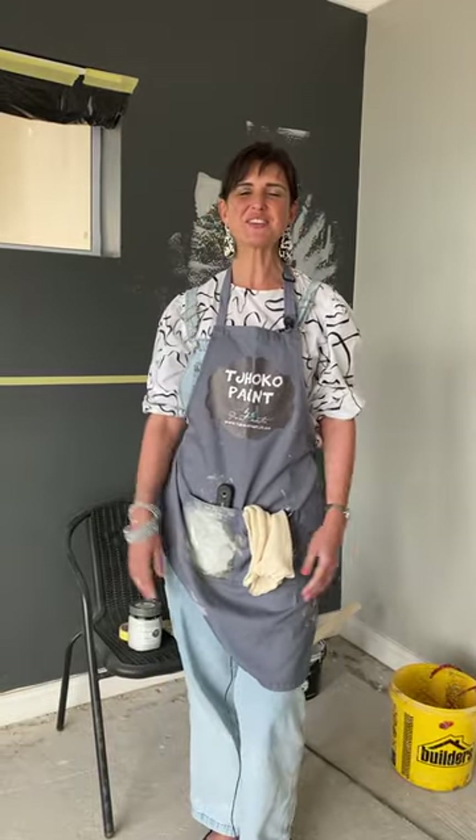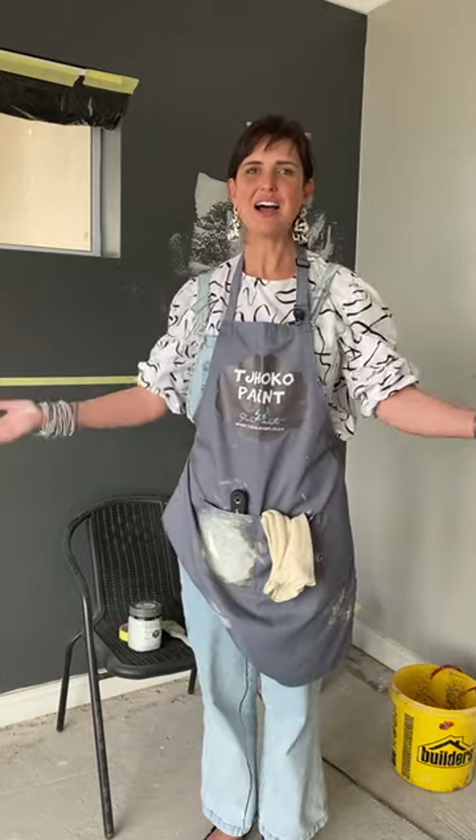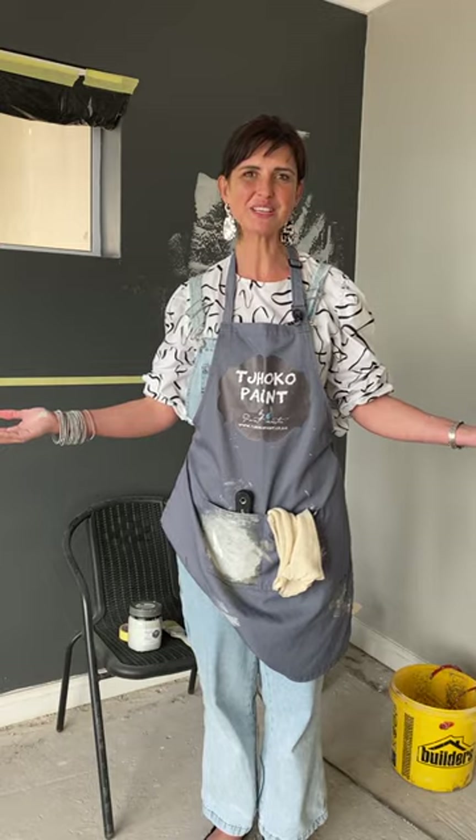Good afternoon, welcome to our Thursday live. You would love us more if you knew what lengths we go through to be here on a Thursday. I'm Nadine Fossler, better known as Mama Choco, and you are actually with me on a building site — we are busy renovating an Airbnb to make it beautiful. I'm going to share some tips and tricks of paint techniques that we use in this space.